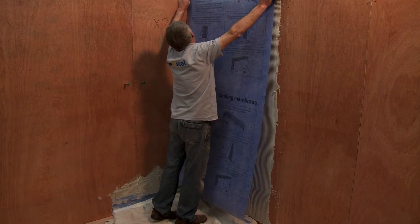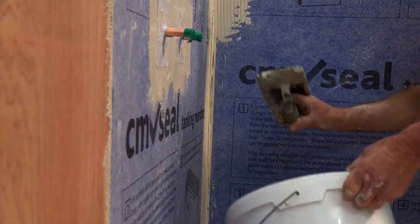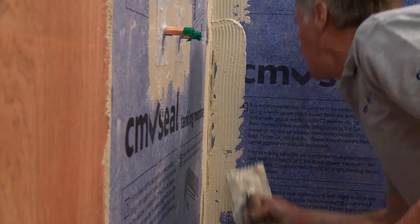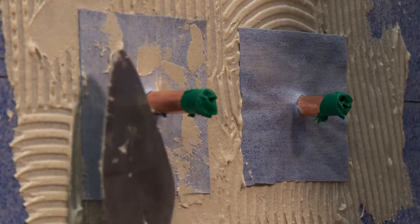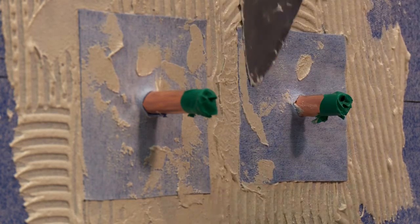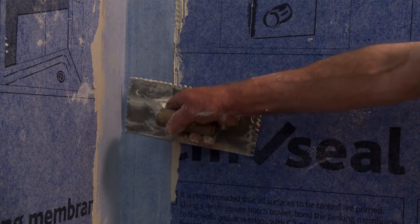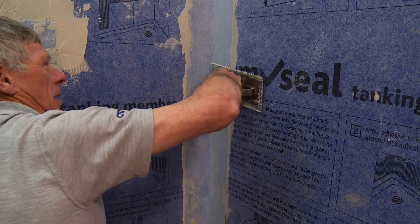Continue applying adhesive and membrane until the entire area is tanked. Then apply the tile adhesive in the corners and overlay the CM Seal corner elastomeric strip. Finally, apply adhesive around any pipes and push over the pipe collars. It's important that you push all membranes into the adhesive and that you carefully remove any air pockets.